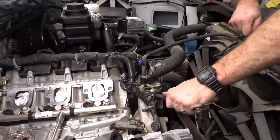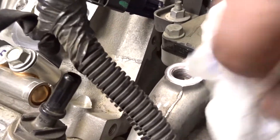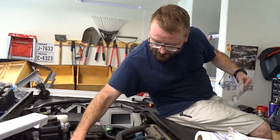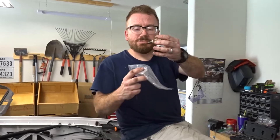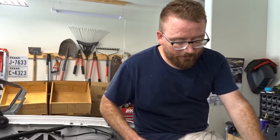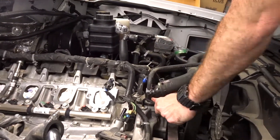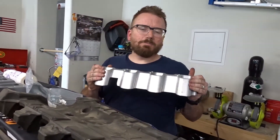So this kit came with the wiring harness, which I've already fed down — it's right here. It came with an adapter, which your coolant temperature sensor will go into, and that adapter will go into the block. It also came with a plug to plug up the old coolant temperature sensor hole — here it is right here.